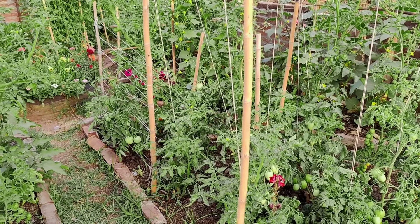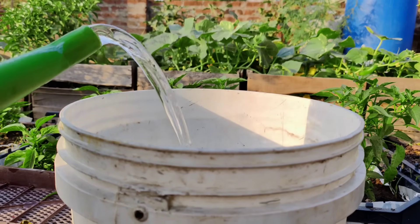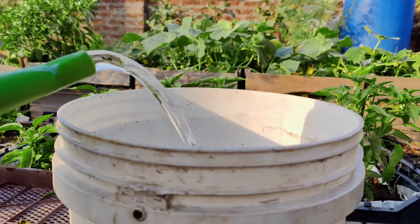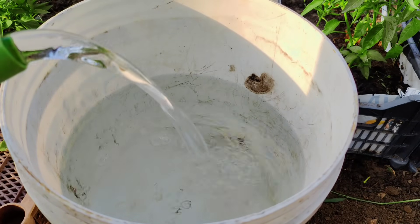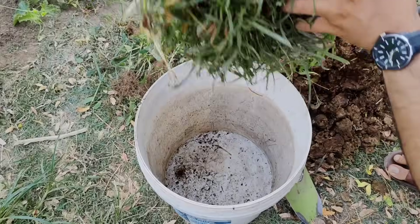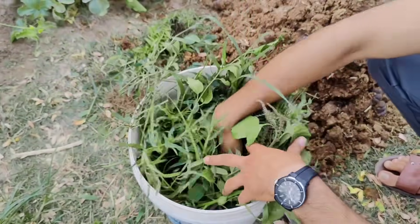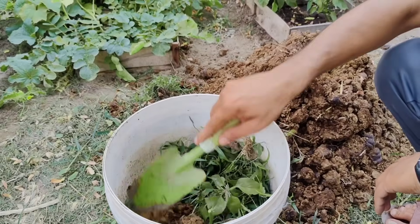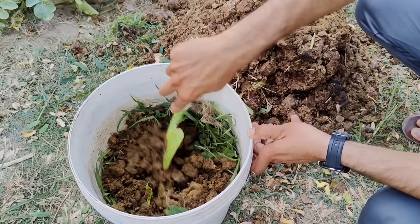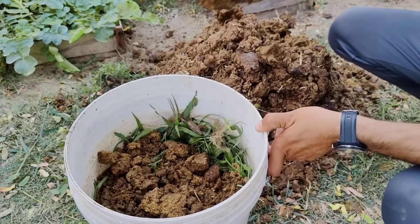To make this liquid fertilizer in a five-gallon bucket, you'll need three main ingredients: 10 liters of non-chlorinated water — ideally rainwater or river water, though if you only have tap water, allow it to rest for 24 hours to let the chlorine escape; 2.2 pounds of fresh plant materials such as weeds or herbs; and 4.4 pounds of fresh animal manure, which can be sourced from cows, horses, or poultry. Gather these materials in sufficient quantities before starting.